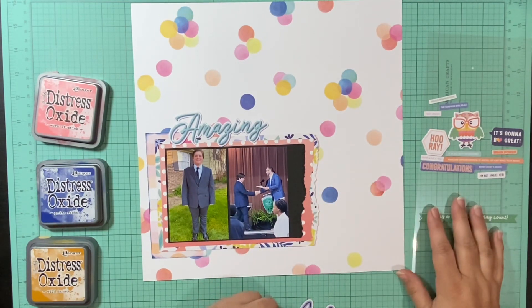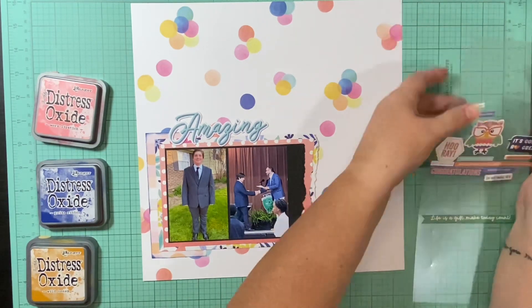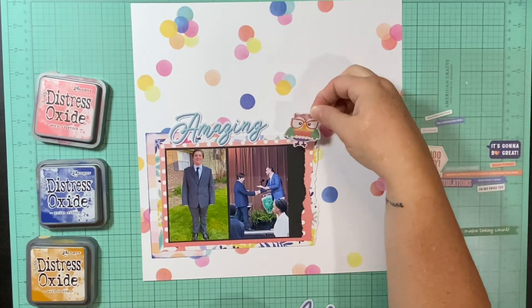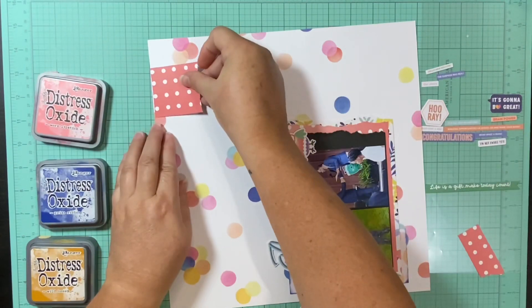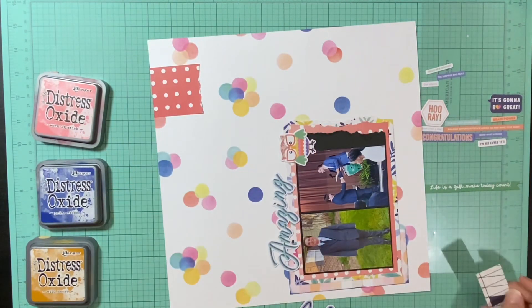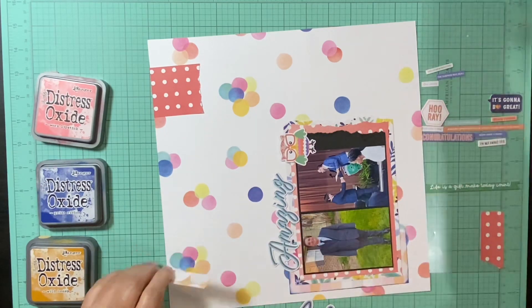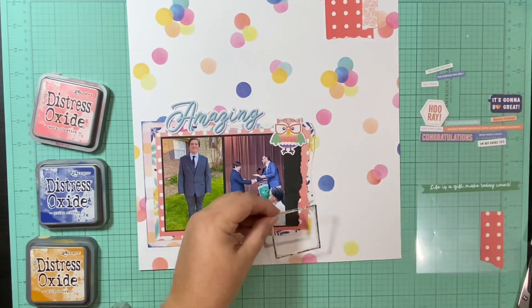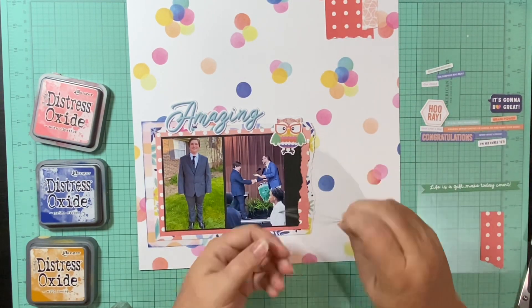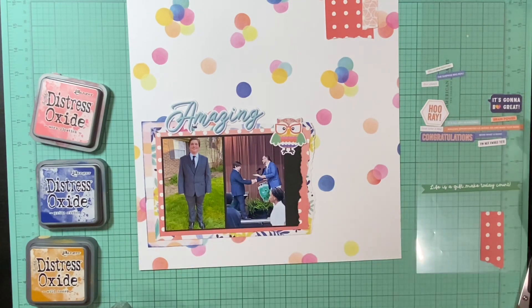This is me pretty much getting all of these embellishments on here — this is the majority of what's left. I do have some more things that just weren't going to work for these pictures or this layout. I still have quite a few butterflies, but not as many as I expected. I started with 18 and I have 8, so I've used 10 of them. I also have some chipboard frames, some tile alphas, and some word phrases that didn't really fit. But I'm just adding all the things.